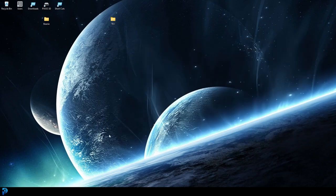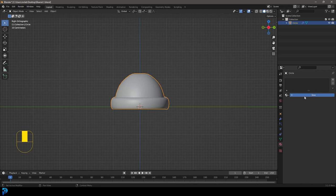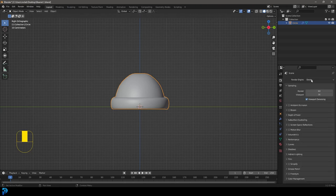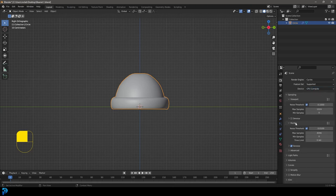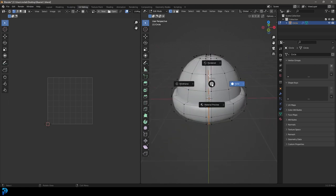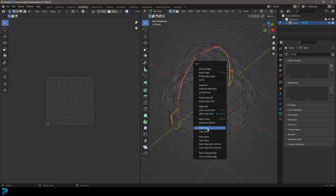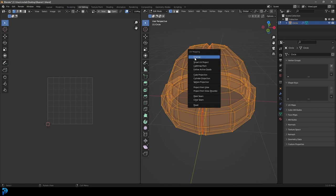Back in Blender, select the beanie, go to Materials, click New, and call it 'beanie'. Then go to Render Settings and change the render engine to Cycles. If you have a GPU, enable it; otherwise use CPU. Set max samples to 120 and enable the denoiser. Then go to the UV Editing workspace, Shift+Alt+click the middle edge to select it, press Ctrl+E and Mark Seam, then press A to select all, then U and UV Unwrap.